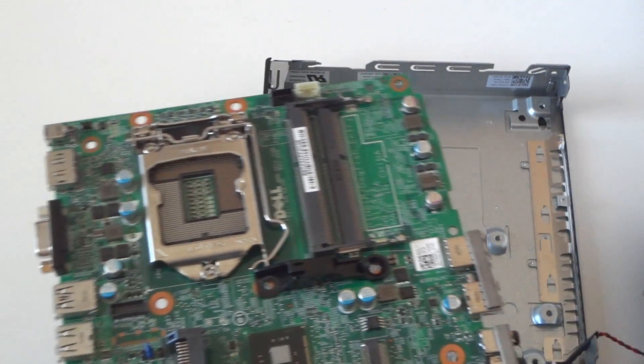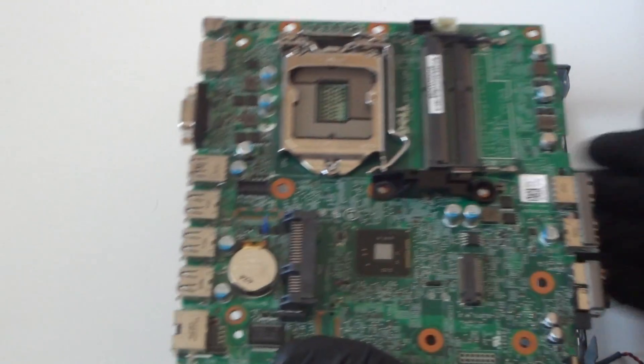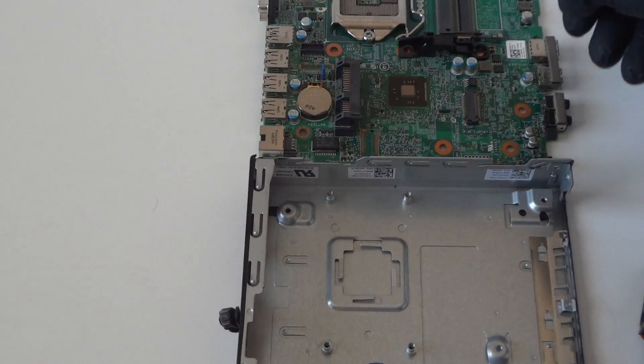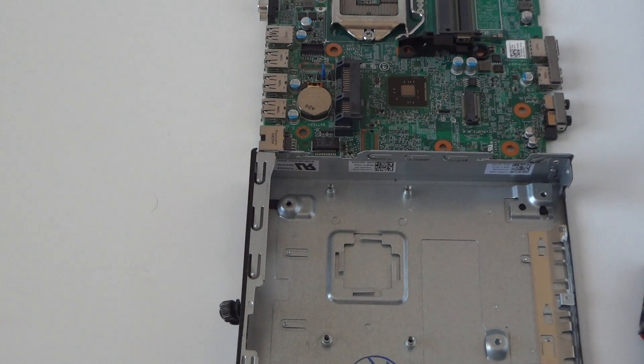So there's nothing else to remove — that's about it, you guys. We removed the motherboard, processor, CPU cooler, hard drive, heat sink, and memory. That's about it — this is the teardown of the Dell OptiPlex 3020 micro. Thanks for watching, bye!